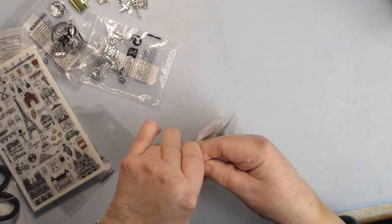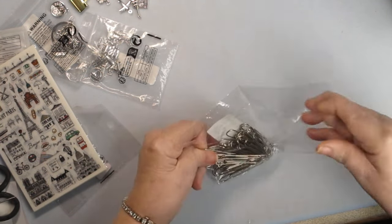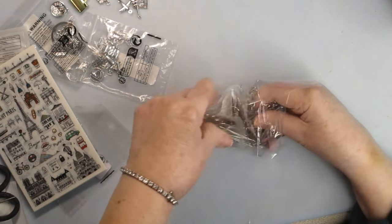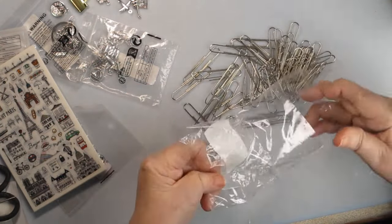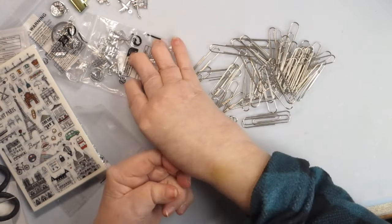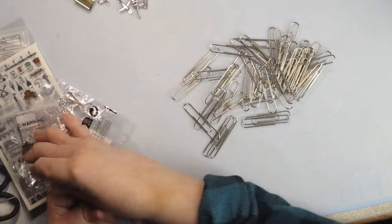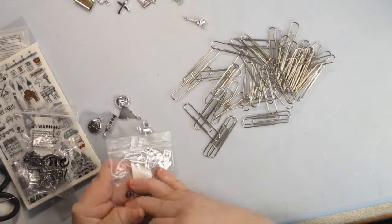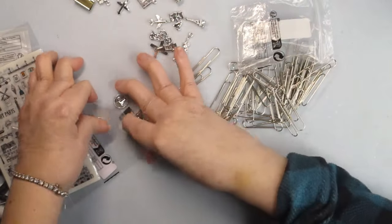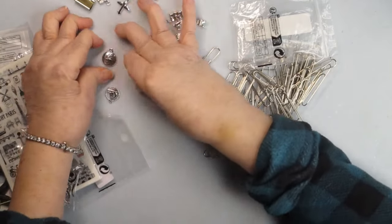I know a lot of you don't like Temu — you don't have to buy any of this on Temu, you can buy it wherever you want — but I'm going to show you some of the things I bought and explain what I'm going to do with them. The first thing I bought were all of these little charms, and what I thought I would do with the little charms, if I can make it work, is use them as bookmarks for each city.